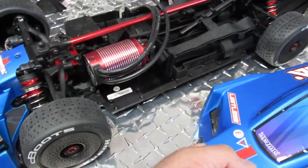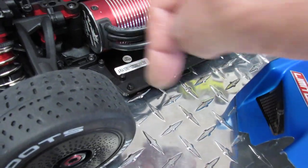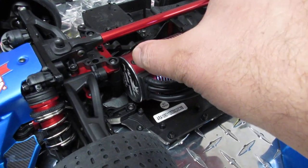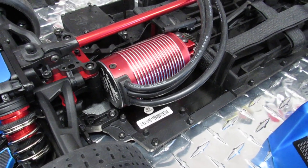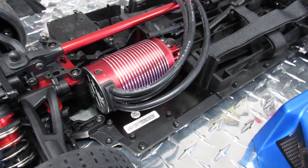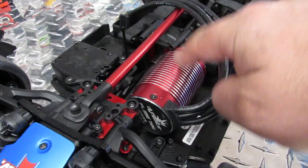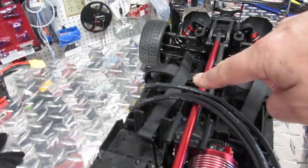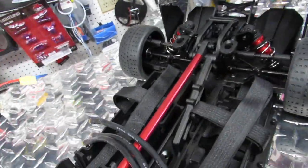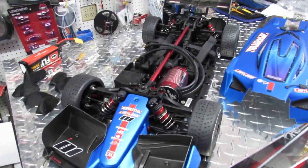I'm going to cut this open and 3D print a cover — a sleeve — for the motor instead of putting a fan. The sleeve will go here from the air intake, saving the weight of two fans and a battery. You don't really need fans because 100 miles-per-hour air is much more than the speed of a fan turning at about 20 miles per hour. Air will flow in from here through the sleeve cooling the motor, then keep flowing to cool your batteries, and then exit out through the back holes.